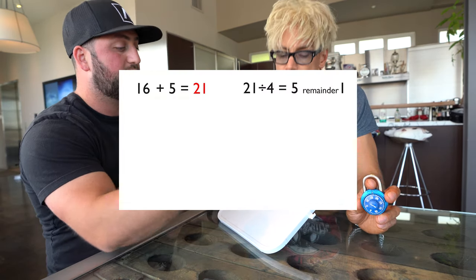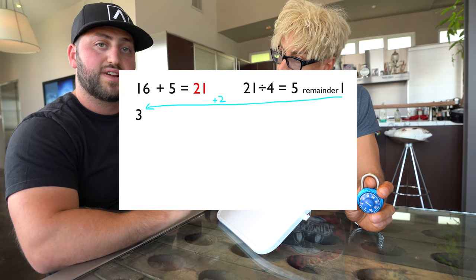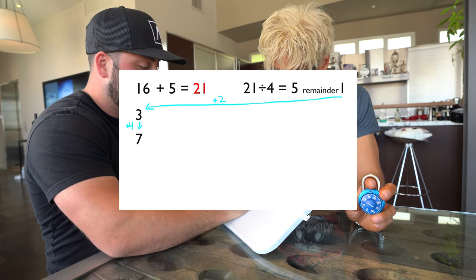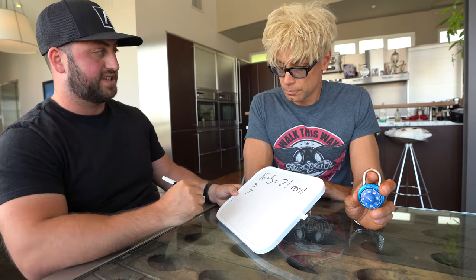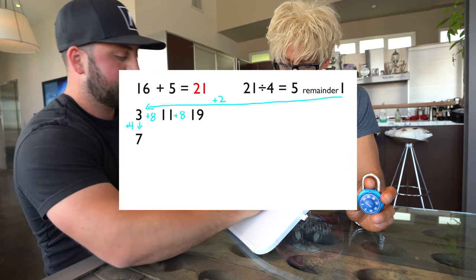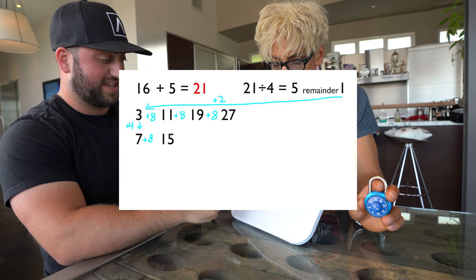Once you have remainder one, that's the important number. We're gonna make two lines. Top line: remainder plus two is three, so write three. Then for the line below, we add four to that top number — that gives us seven. Then we add eight down the top line three more times: three plus eight is eleven, plus eight is nineteen, plus eight is twenty-seven.